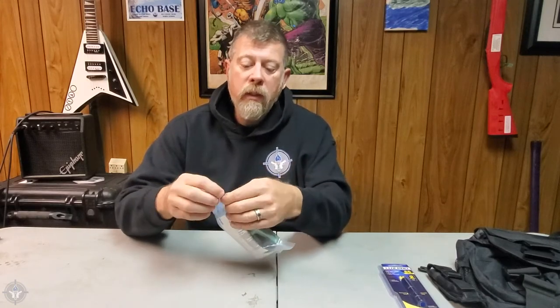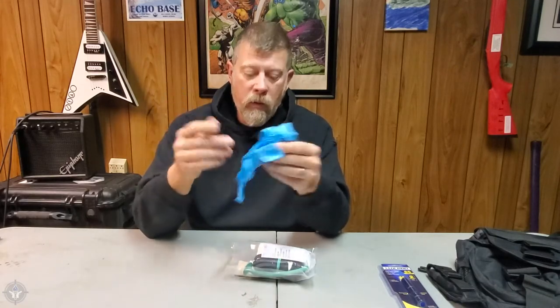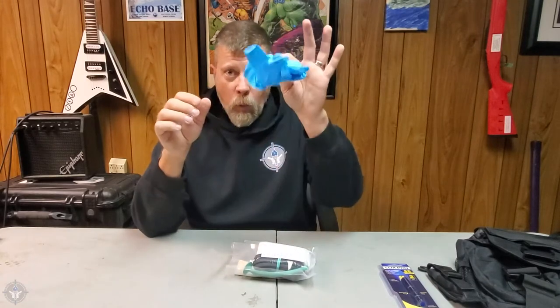So I'm going to open this one up and examine what's inside. Right on top we put the nitrile non-latex gloves. These are extra larges, and we put them on top so that you can get them immediately as soon as you open it. One pair of gloves.